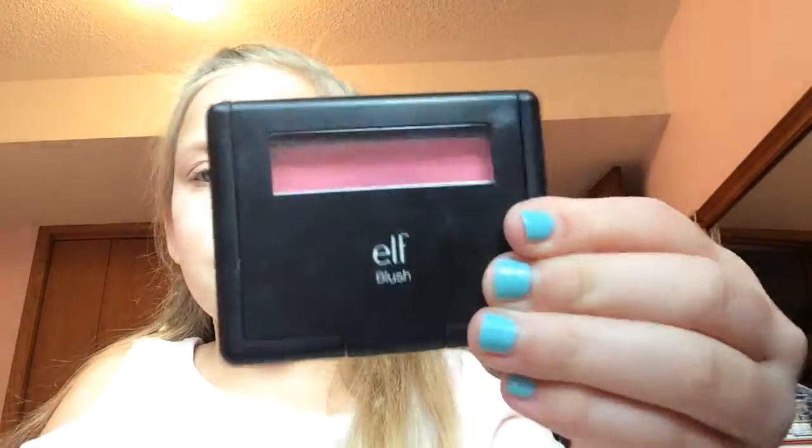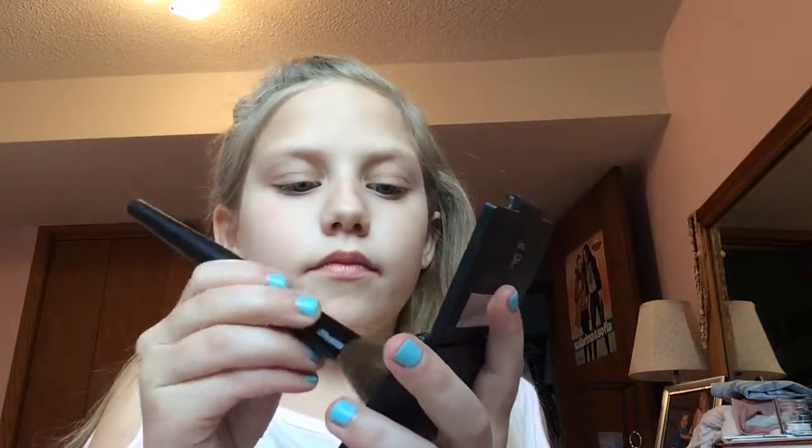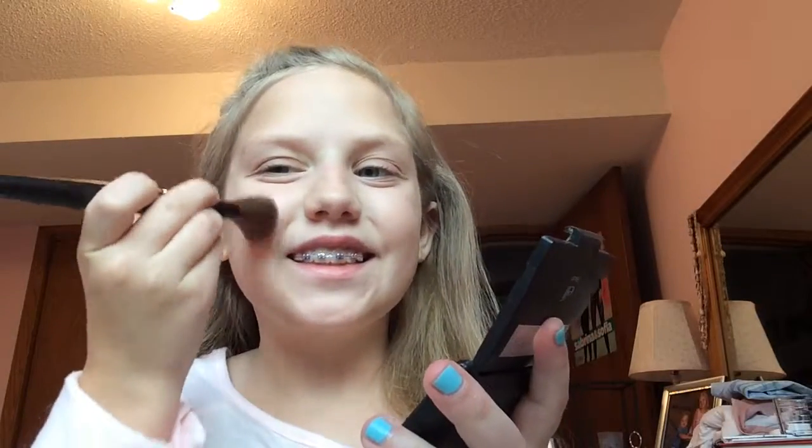Now I am taking my brush — as you open it up it is really pink — and I'm going to be putting it on the apples of my cheeks.